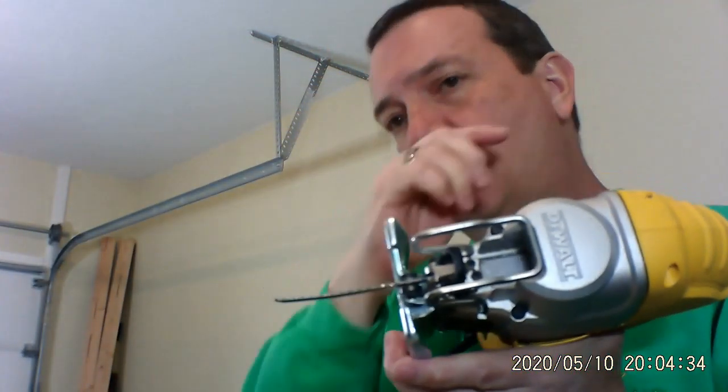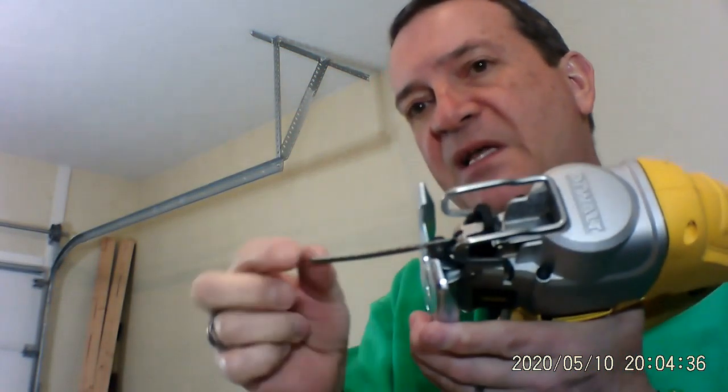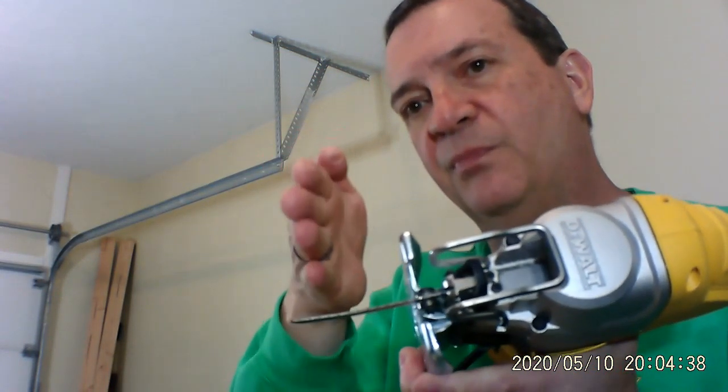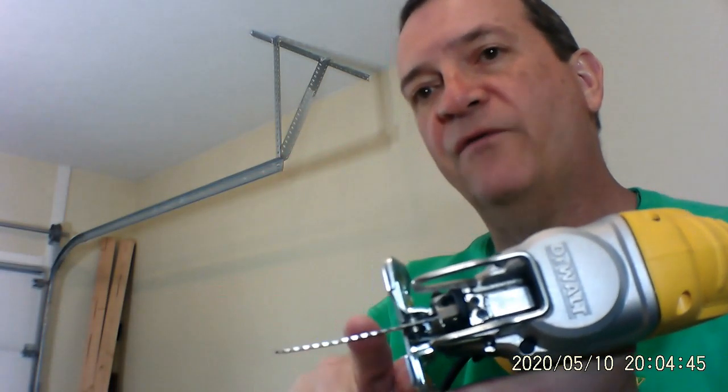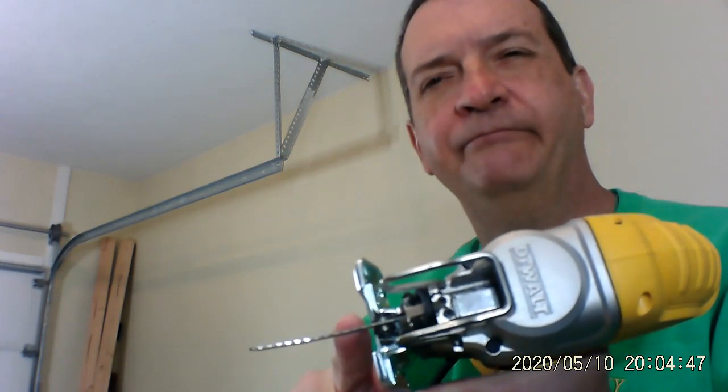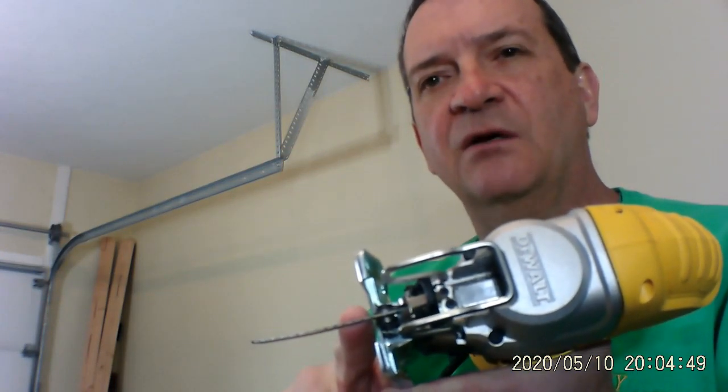Now be careful with this — the thicker the wood, this actually bends, so you've got to be careful that your line that you want to cut just might go off if you're not careful. This is perfect for something that's about three quarters of an inch thick or less.